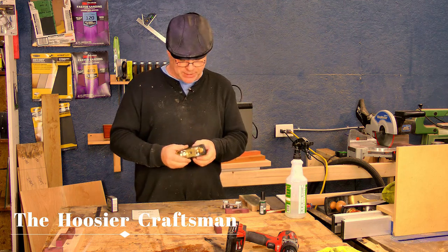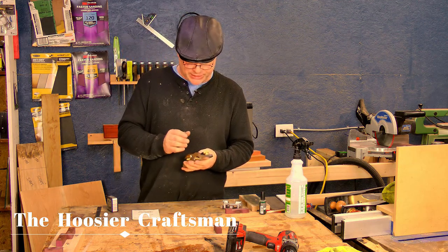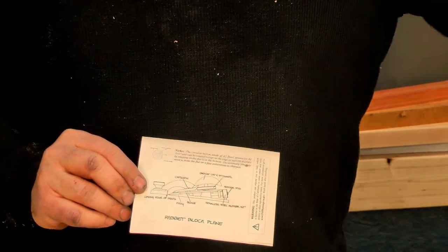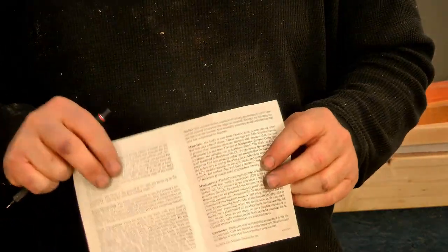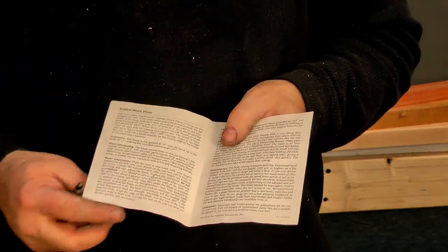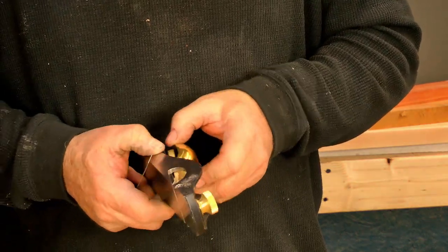I bought a Lie-Nielsen rabbit block plane and I've used it quite a few times and I really like it — quality item. I'm going to take it apart and show you how I sharpen the blade. It comes with instructions covering the parts and their names, and it talks about sharpening the blade, suggesting you add a five to ten degree secondary bevel. It also says the sole is dead flat, so I'm going to take the blade out and check that.